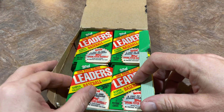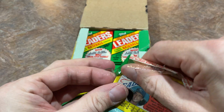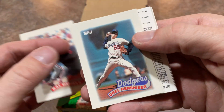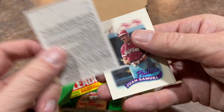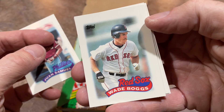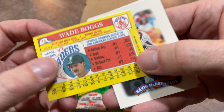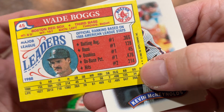I remember seeing Alvin Davis up close and personal at the Seattle Mariners spring training. I can't even remember exactly where it was — was it Peoria, Arizona? I remember just sneaking around behind the scenes because it's spring training in Arizona — there are so many little places you can go. I remember him working with the Seattle Mariners team; he was a coach in the batting cage. There's Wade Boggs — our first time seeing Boggs. He led the league in doubles with 45 and a .366 average, but only hit five home runs.